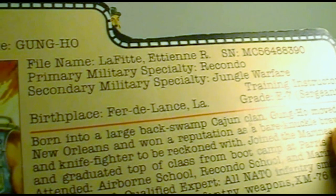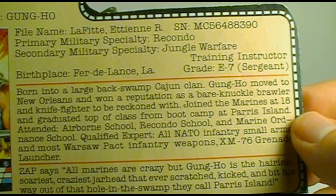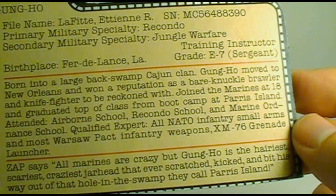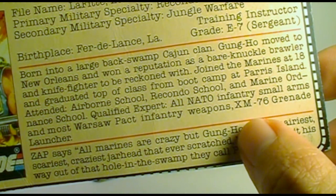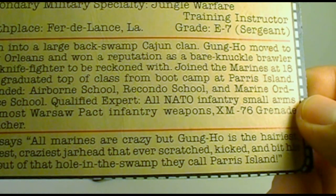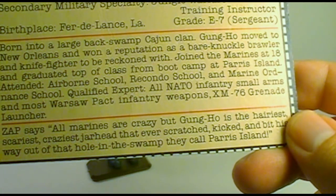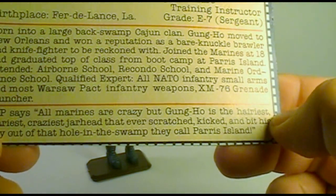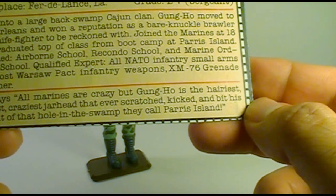His grade is E-7, Sergeant. The biography says he was born into a large back-swamp Cajun clan. Gung Ho moved to New Orleans and won a reputation as a bare-knuckle brawler and a knife fighter to be reckoned with. He joined the Marines at 18 and graduated top of his class from boot camp at Parris Island, South Carolina — the Marine Corps Recruit Depot and training center for the Marines since 1915. He attended Airborne School, Recondo School, and Marine Ordnance School, and qualified expert on all NATO infantry small arms and most Warsaw Pact infantry weapons, including the XM-76 grenade launcher. A quote from his teammate Zap says: 'All Marines are crazy, but Gung Ho is the hairiest, scariest, craziest jarhead that ever scratched, kicked, and bit his way out of that hole in the swamp they call Parris Island.'